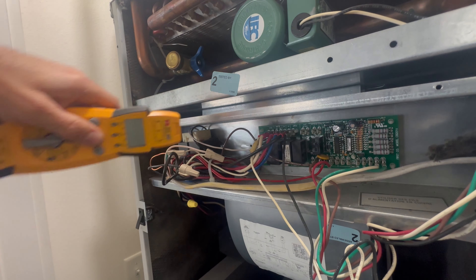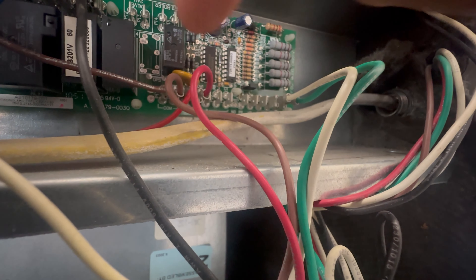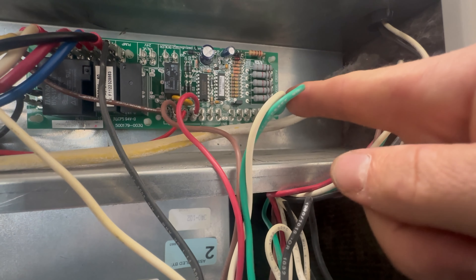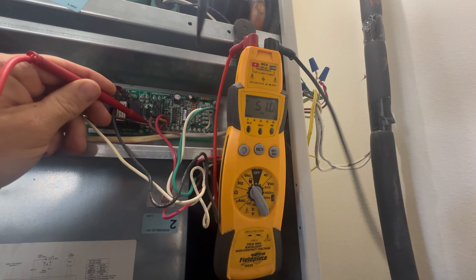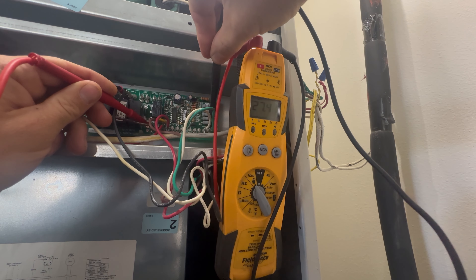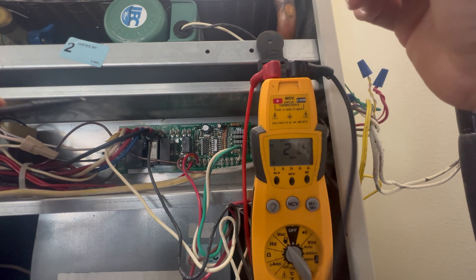I'm also testing to make sure that voltage is present going into the board. Then I'm going to do a low voltage test from the common wire to the green wire, which controls the fan relay. I set my multimeter to volts, putting one test lead on the common wire, the other test lead on the green wire, and we have 27 volts. So we are getting a call for the fan from the thermostat.